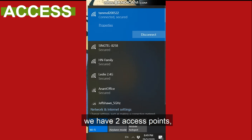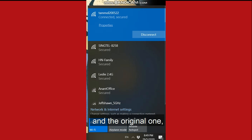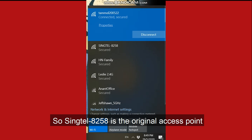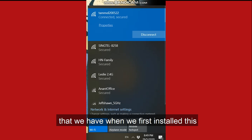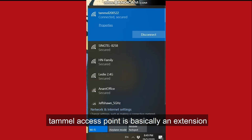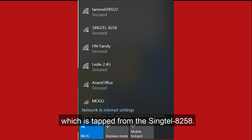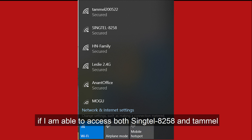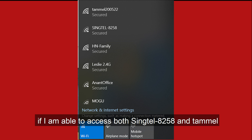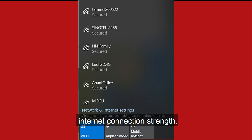As you can see right now, we have two access points: the 10ML200522 and the original one, which is Singtel8258. Singtel8258 is the original access point from when we first installed this internet service. The 10ML access point is basically an extension from the Samsung mesh, which itself extends from Singtel8258. I'd like to see if both access points give the same internet connection strength.